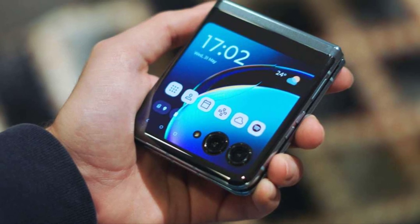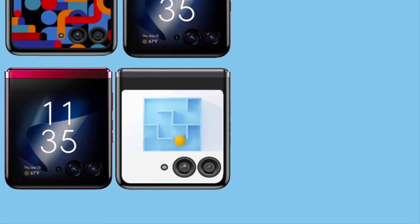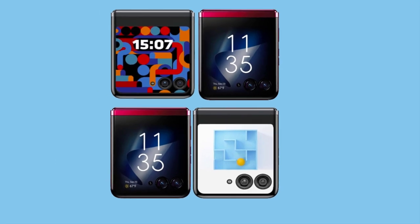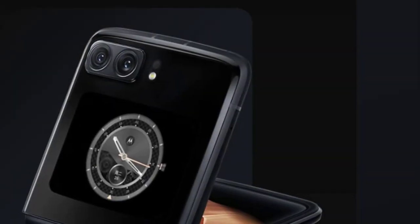Underneath the elegant exterior, the RAZR40 is powered by a high-performance processor and ample RAM, ensuring seamless multitasking and smooth app navigation. Whether you're streaming content, capturing memories, or using productivity apps, the RAZR40 handles it all with ease.